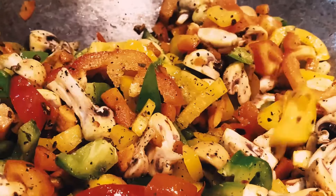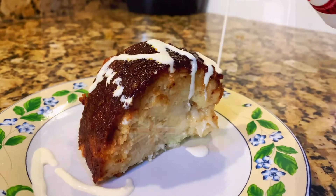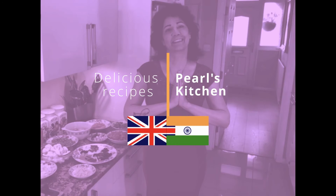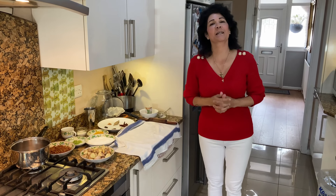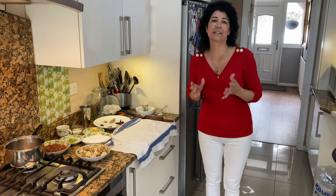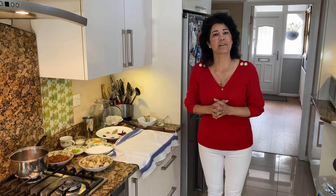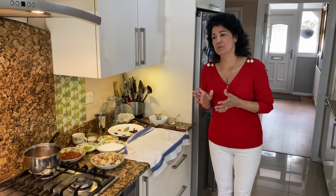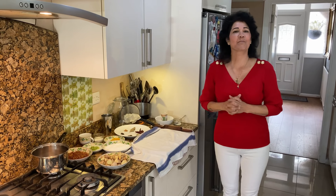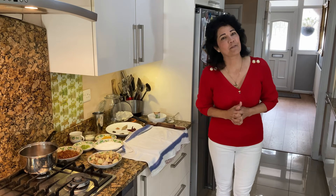Hi everyone, welcome to Pearl's Kitchen. Welcome to Pearl's Christmas Special. All this week leading up to Christmas, I'm going to show you lovely goodies that we Anglo-Indians make before Christmas. So stay tuned to my YouTube channel because every day we'll show you different things. Because during Christmas, making all these goodies with my mum gave me such happy memories. So I hope you make them with your children too and create some lovely memories.